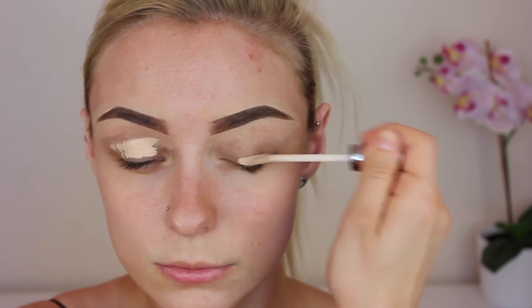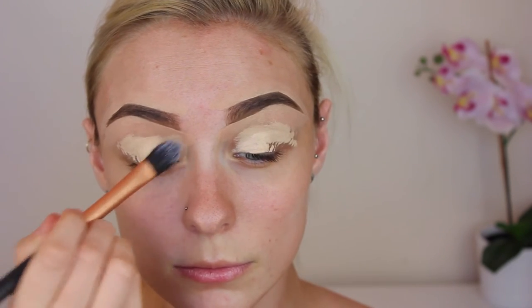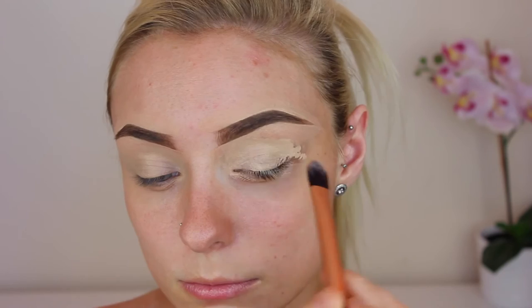Hey guys, welcome back! As you can see I have already done my eyebrows and we're going straight in with the eyes today. We're going to be using our Urban Decay Naked Skin Concealer as an eyeshadow base. I just love this concealer as it is such a full coverage concealer and it covers all the veins that I have on my eyelids. I'm just blending that out with any old concealer brush.